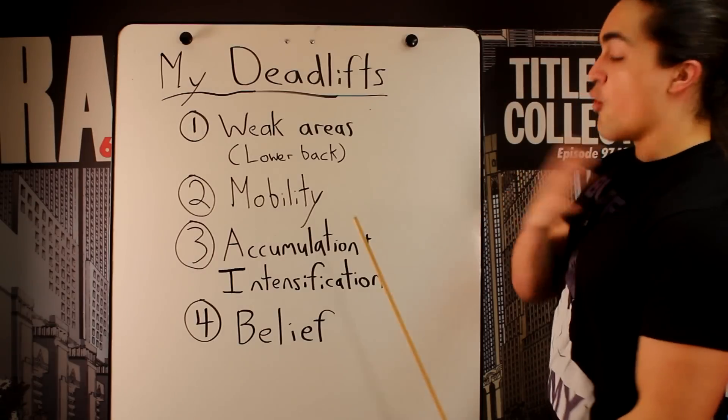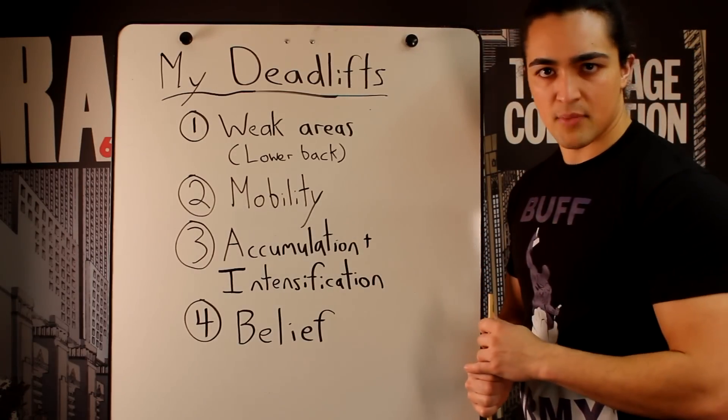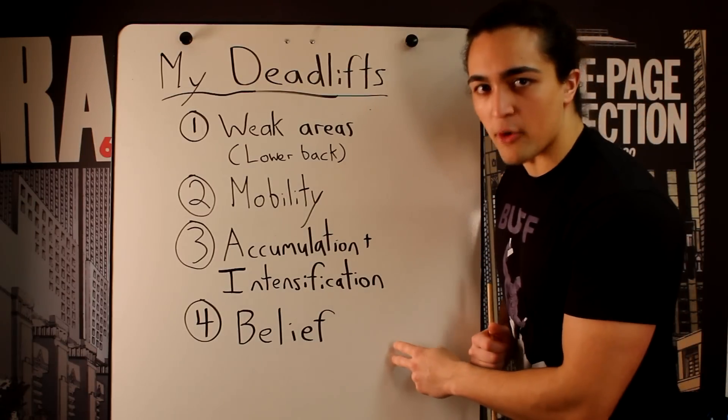So I really manipulated my whole training schedule to make sure that when I deadlifted, it was the most optimal time for me. And then I ripped it. Four — and honestly most importantly — belief.